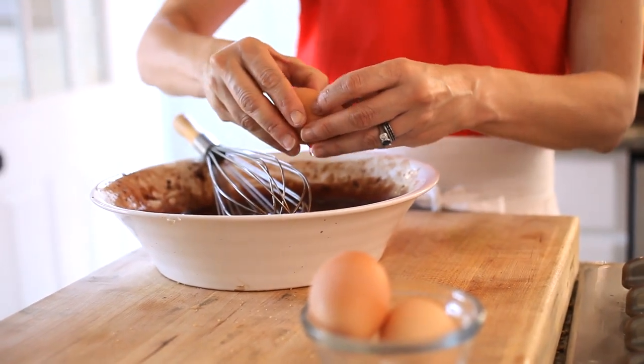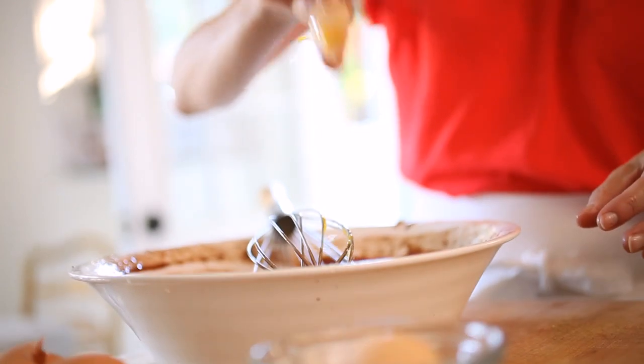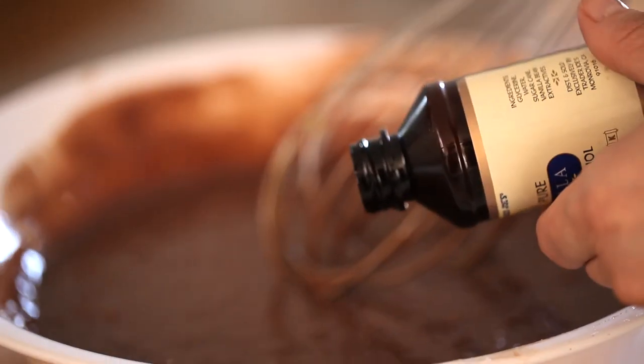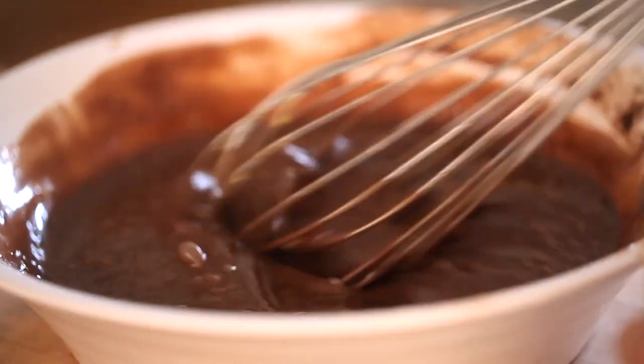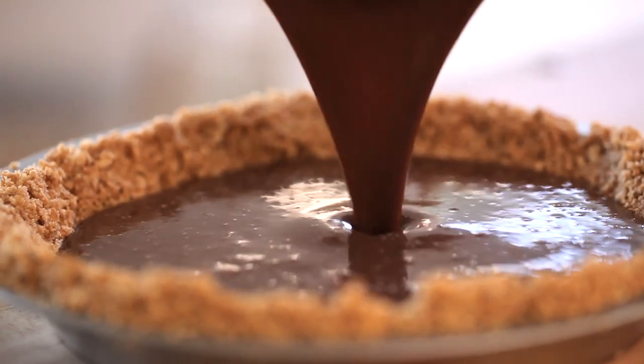Then you're going to add two eggs and one egg yolk. Mix that all together until combined, and then add a teaspoon of vanilla. You're gonna pour out your chocolate mixture into your pie plate, and then bake it for about 15 to 20 minutes, just until a toothpick comes out clean and the pie is set.